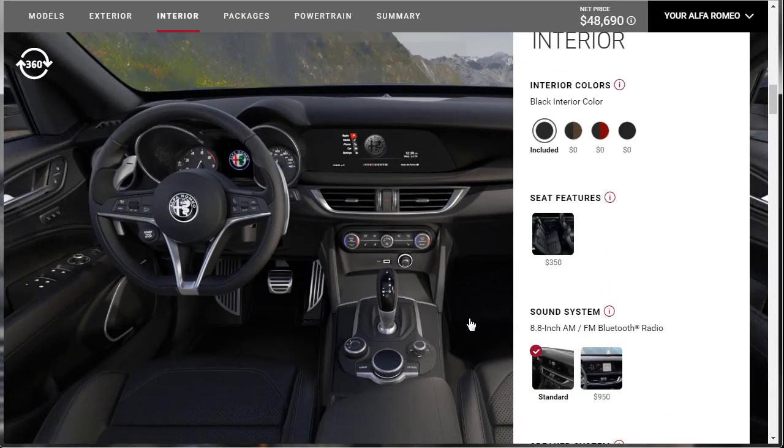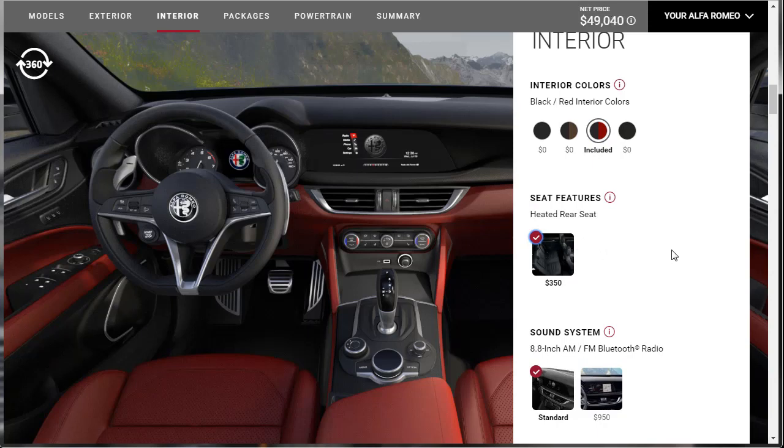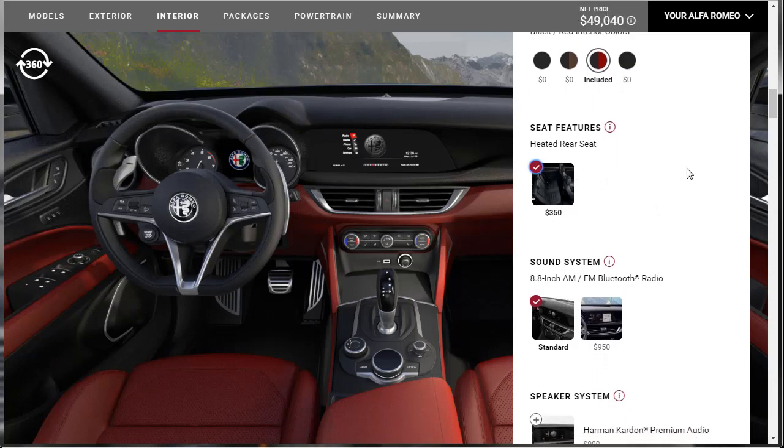Here's a nice interior shot. Do we want all black or do we want some red? Let's do all black with a little performance red on the inside — that's a no-cost option. And then we can make the rear seats heated. I think our rear seat occupants will appreciate that. We're sitting just under $50,000 so far.